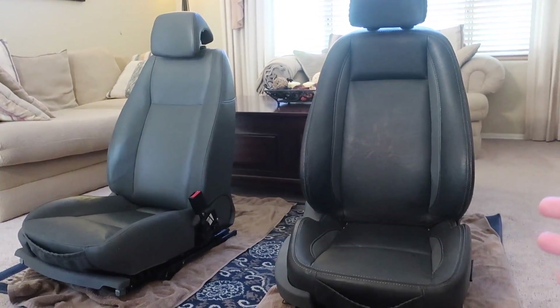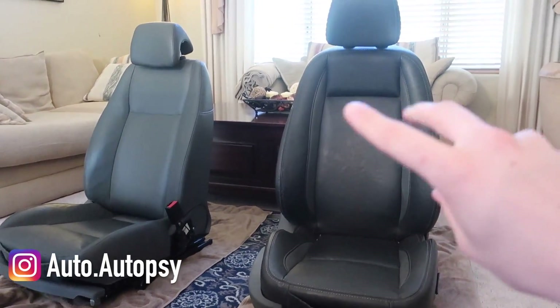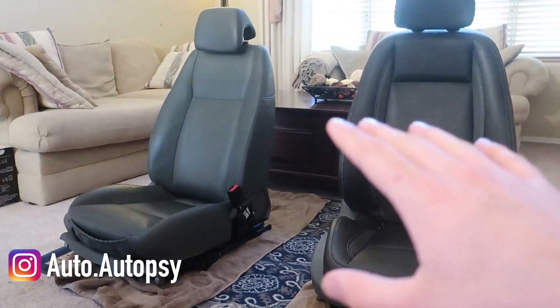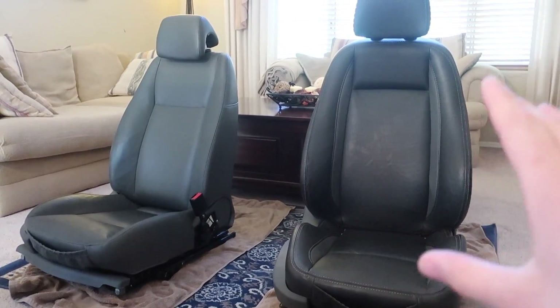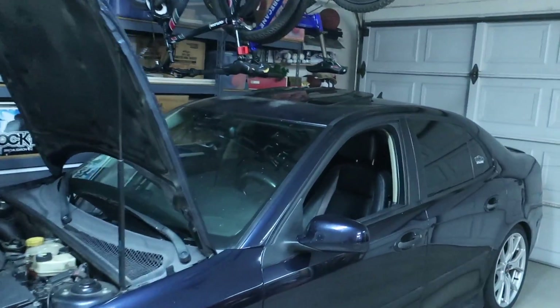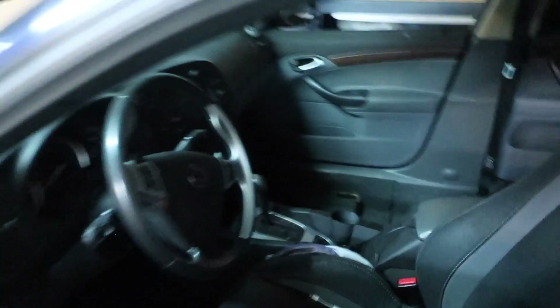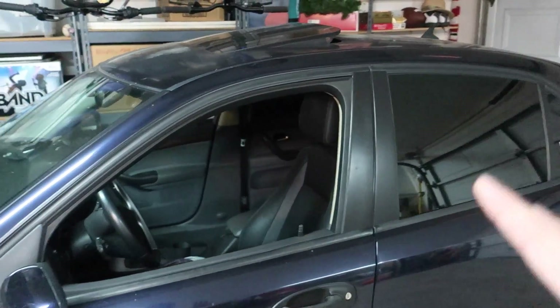How's it going everyone? Different setting for today's video — filming inside because it's very hot outside. Today, as you can tell from the title, we're going to be stripping these seats down to try to get rid of the airbag light that's in my 2003 Saab 9-3.